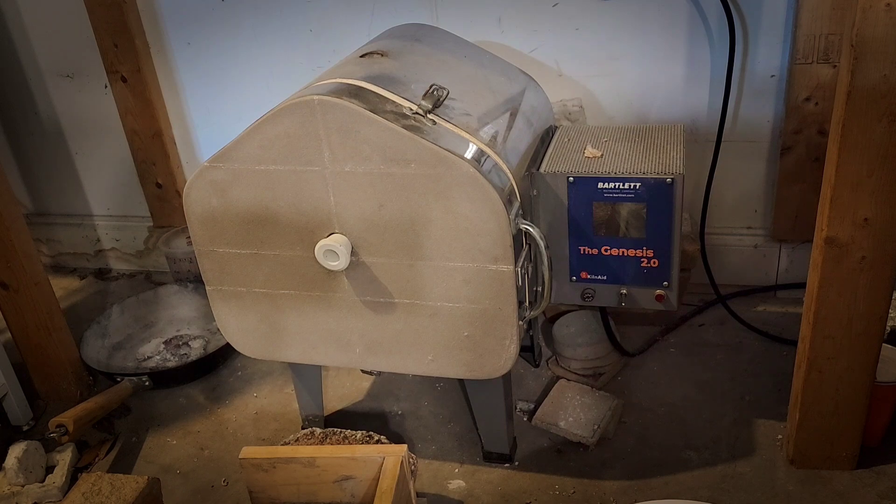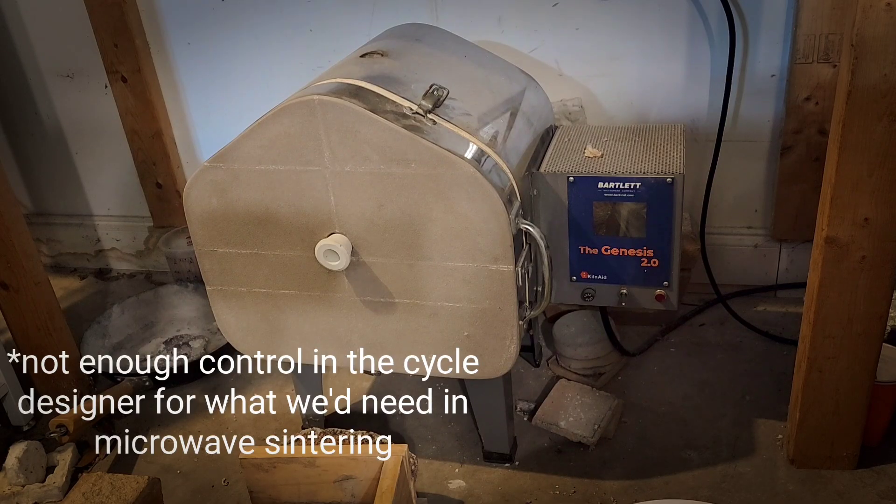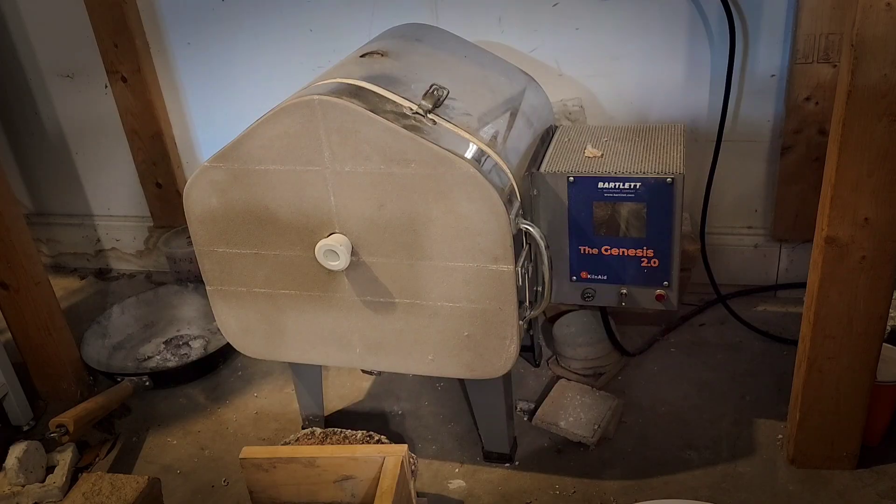For those new to my channel, this is the traditional kiln which I use on a day-to-day basis. It has a very good controller on it, the Genesis 2.0, but there still is not enough control and flexibility necessary for microwave kilning. But here is what the Genesis 2.0 looks like when designing cycles and segments.